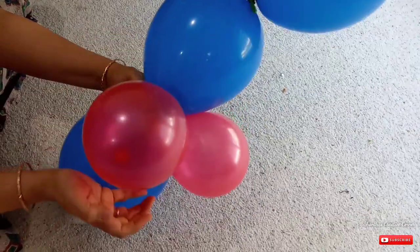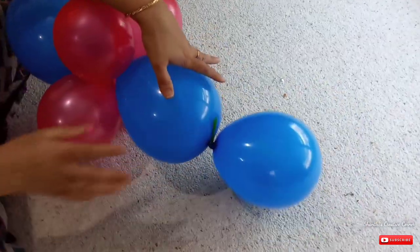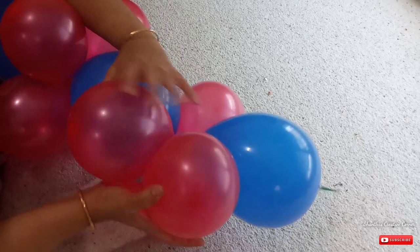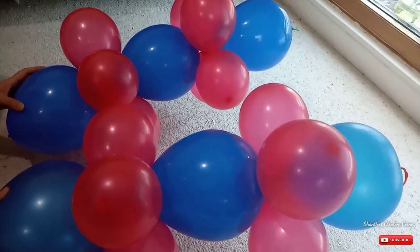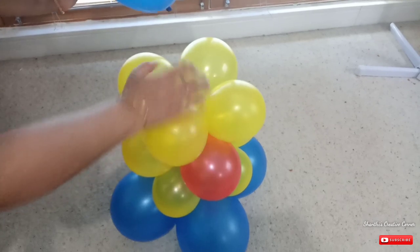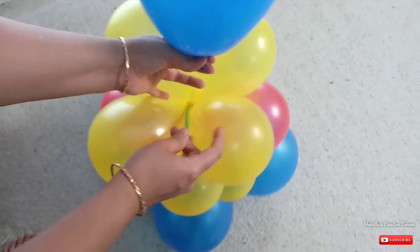We will tie the three balloons together. We will tie the red balloons with the red ones. I will turn the balloon on the right hand side and attach the ball to the right hand side. Once I want to place the ball on the left hand side, wrap and turn the balloon on the right hand side.